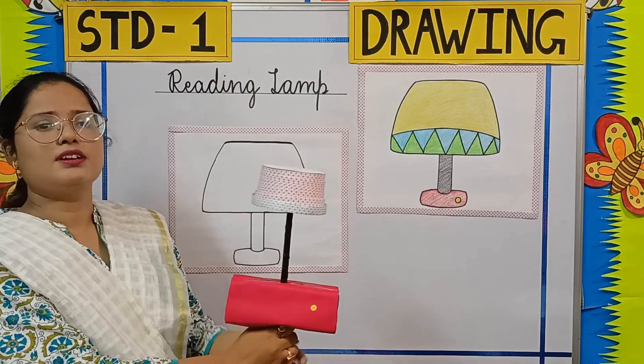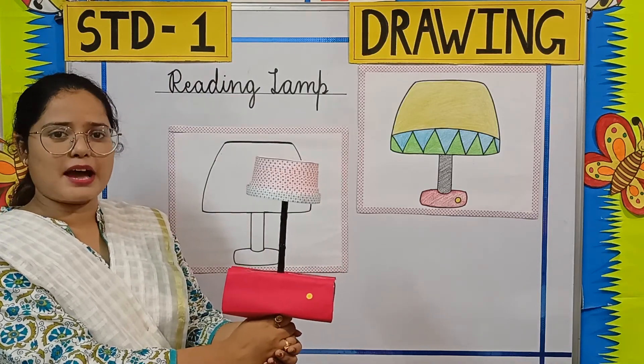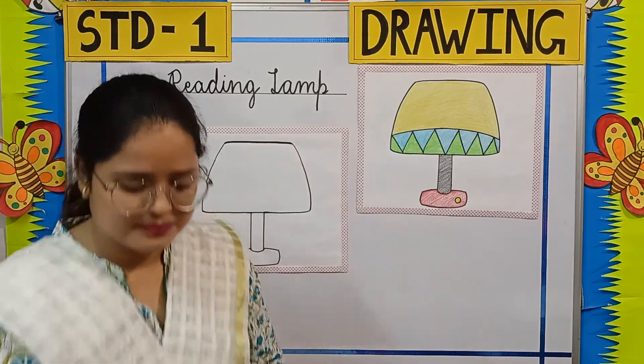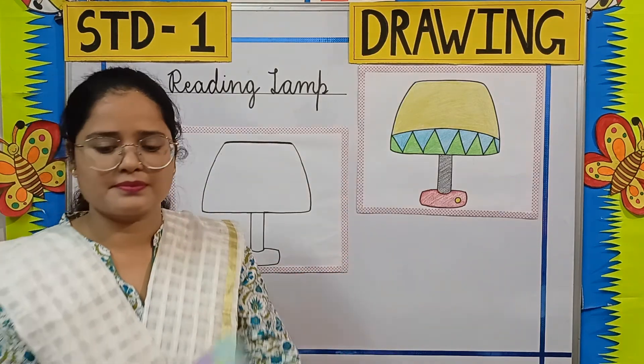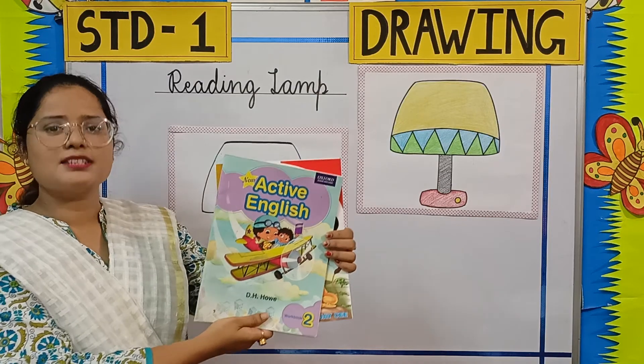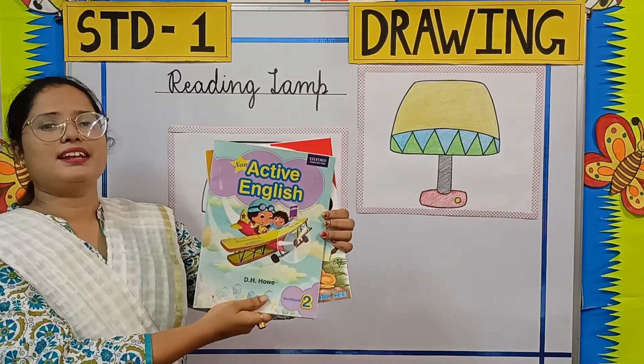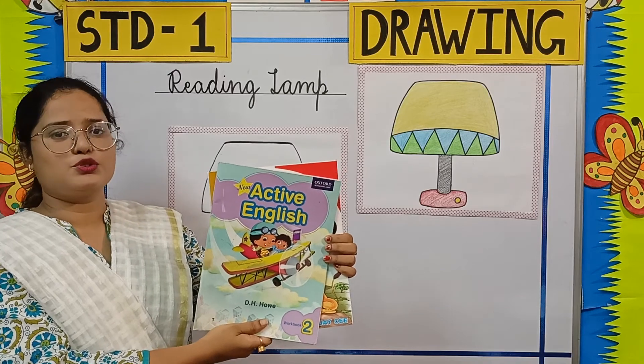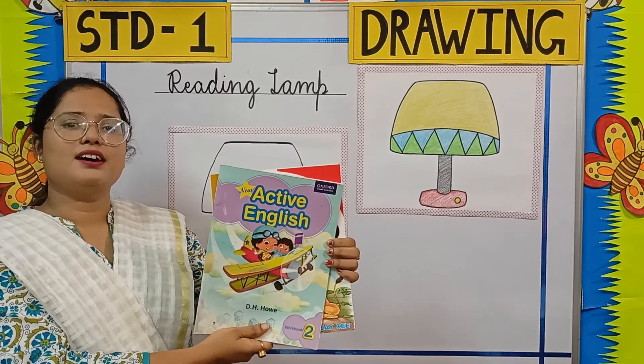See children, this is a reading lamp. It gives us light. It helps us to read books at night. So children, let's learn how to draw and color a reading lamp.